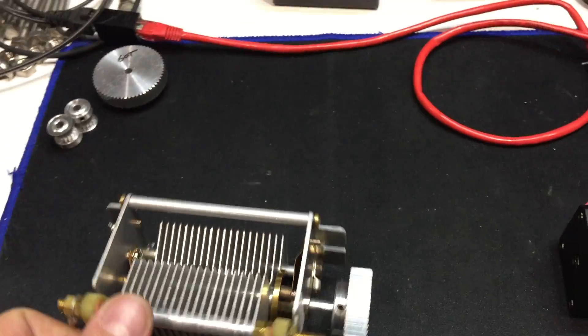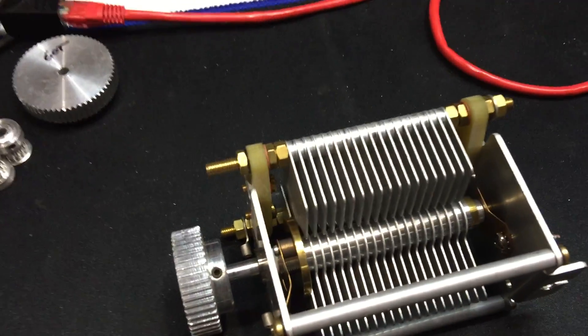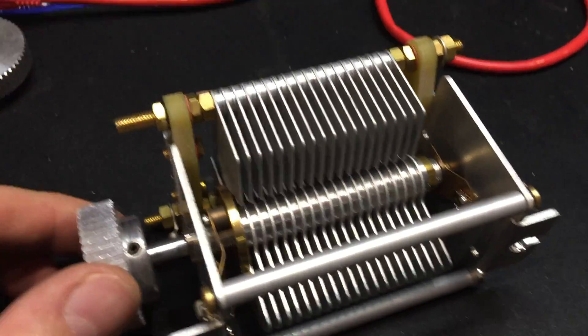Another tuning capacitor. This is a beefier, much more expensive unit. It's still got wipers, but it's pretty nicely constructed.